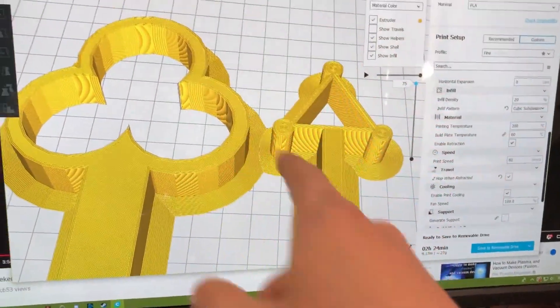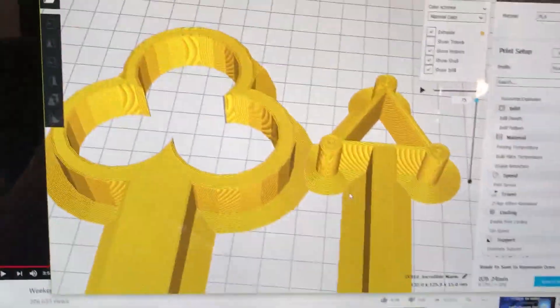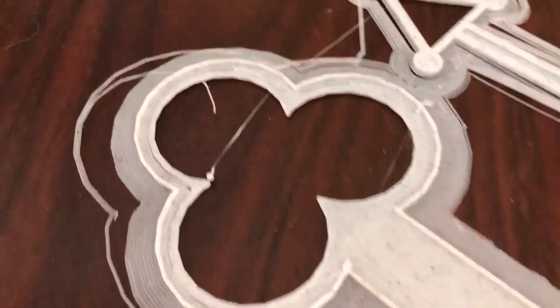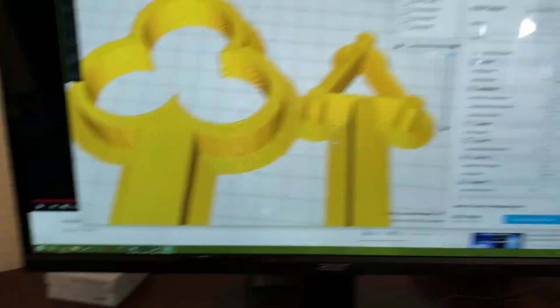That's what it should look like — good infill, top and bottom, no large holes. It had some pretty large holes in the bottom layer before, but that should work now.